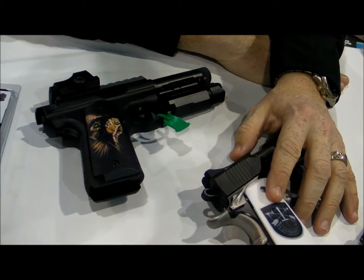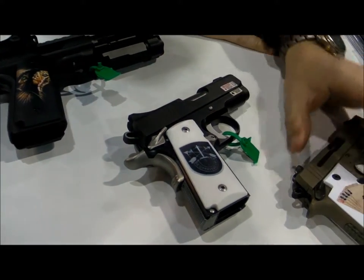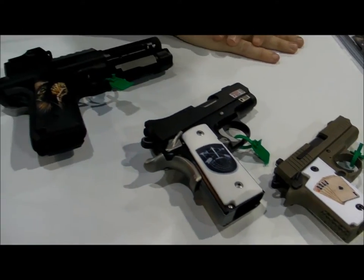Right now we have grips for the full-size 1911s, compact 1911s, Sig P938 — which is new for 2015 — the Ruger Mark III, and the Ruger old model Vaccaro.